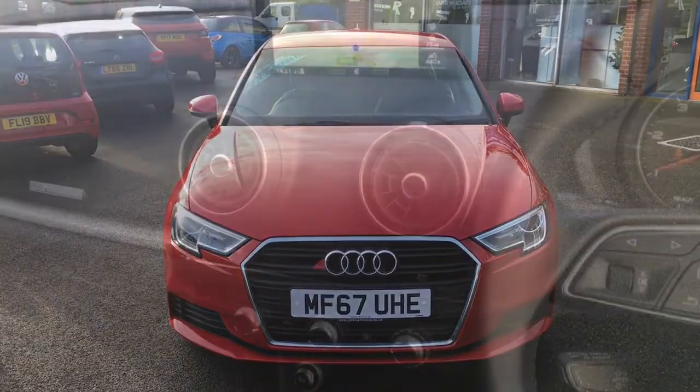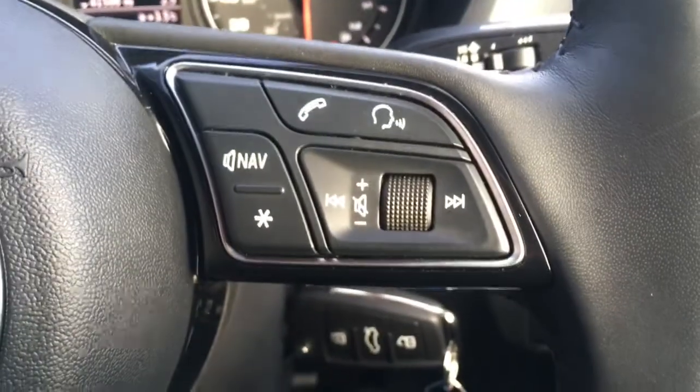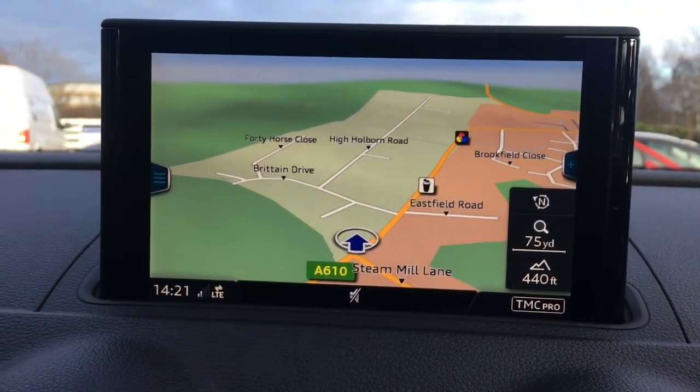So now let's have a quick look at the interior. I've got the cruise control just down here and the audio volume controls just there. If I move over to the screen you'll see we've currently got the map up for the sat nav, which is a good size — it's in colour and it's lovely and clear.